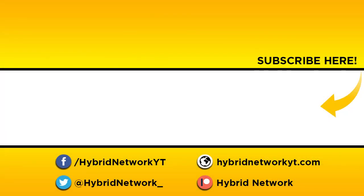Check out our Facebook and Twitter for our latest updates, our website for our latest articles and editorials, and donate to our Patreon if you'd like to see our content get better.